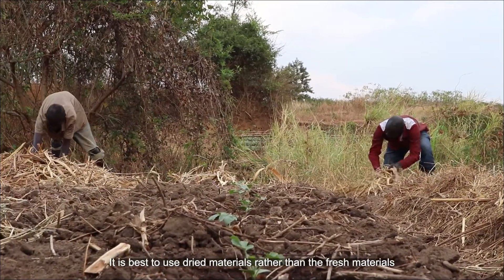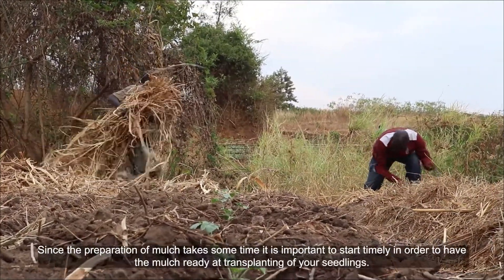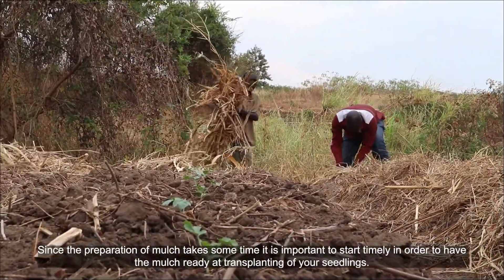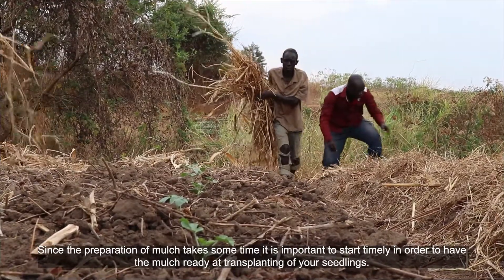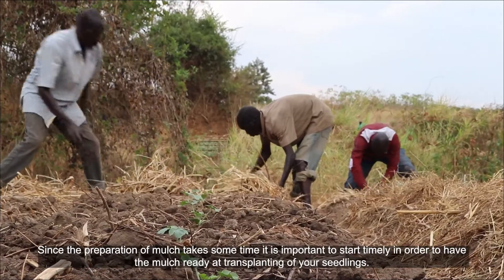It is best to use dried materials rather than fresh materials. Since the preparation of mulch takes some time, it's important to start timely in order to have the mulch ready at transplanting of your seedlings.